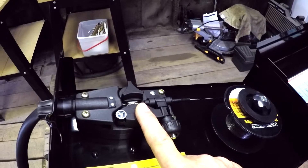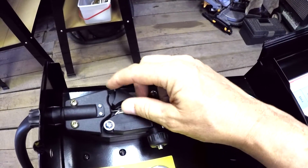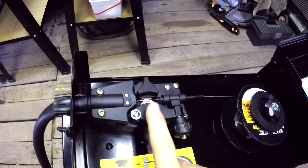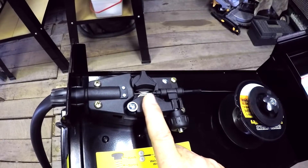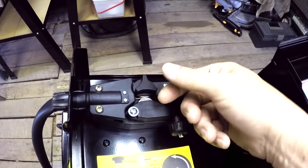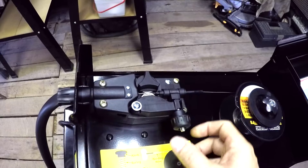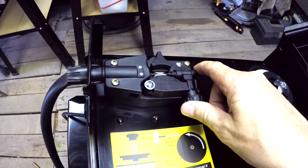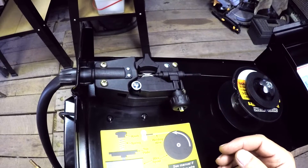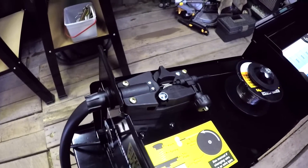You can take the thumb screw off and turn the spool around. I'm running 030 wire — you can use 030 or 035, those are your two options. You can turn that wheel over; make sure you have the proper one set. I've got the tensioner tightened down, and that's the best feed you're going to get from this machine. It's working okay for me as far as I can tell.